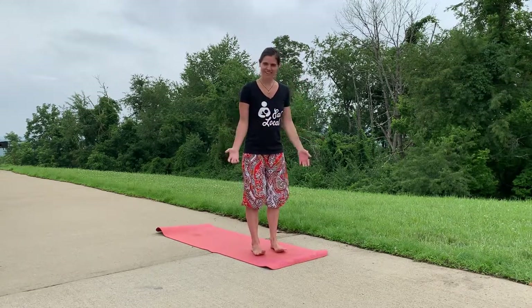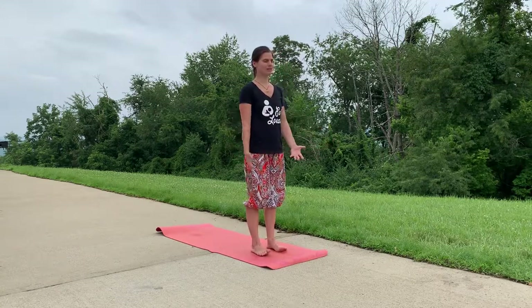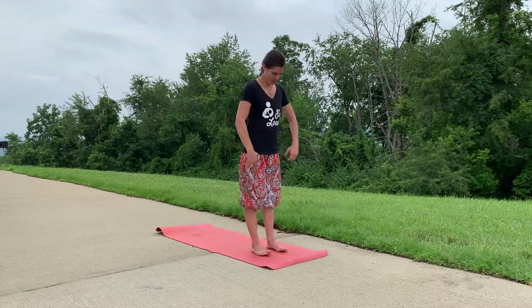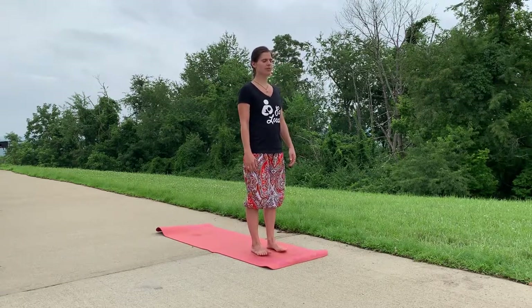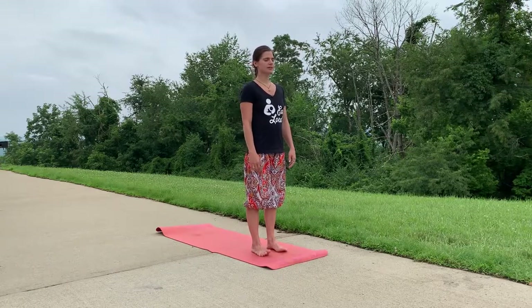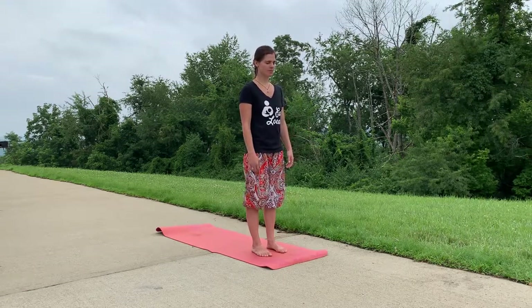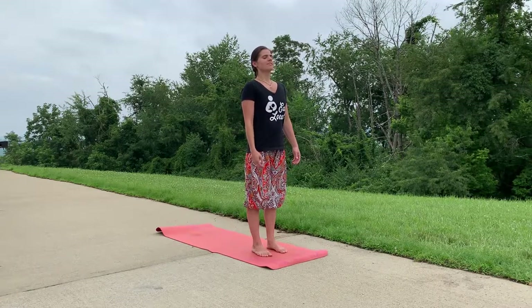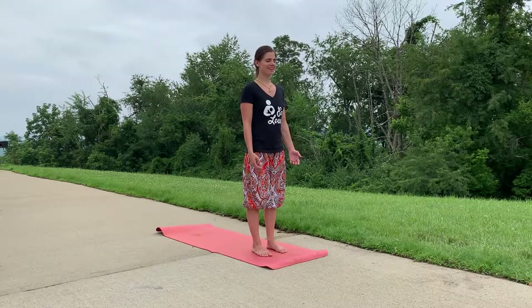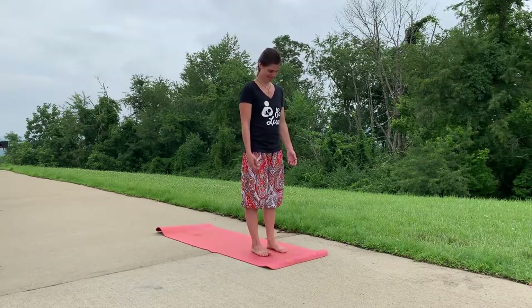Join me today on your mat — if you're at the beach like Sydney, lucky you! Come to standing at the front of your mat. This will be a largely standing practice at Sydney's request. Come into mountain pose, close your eyes, feet hip distance apart, thinking about grounding and coming into your breath. Take three breaths: inhale through your nose, exhale let it all out of your mouth. You may feel silly doing that if someone else is in the room, but trust me it is worth it.